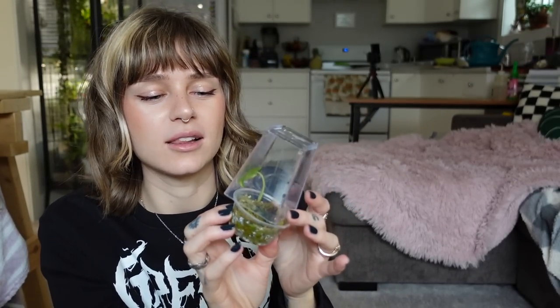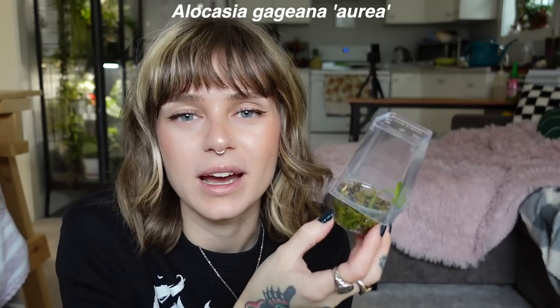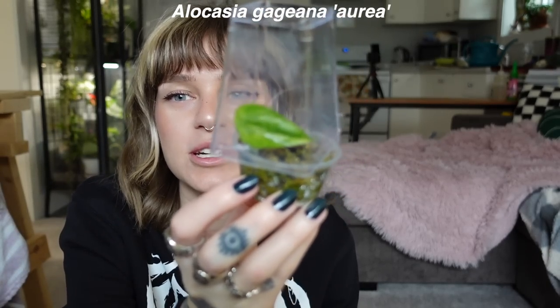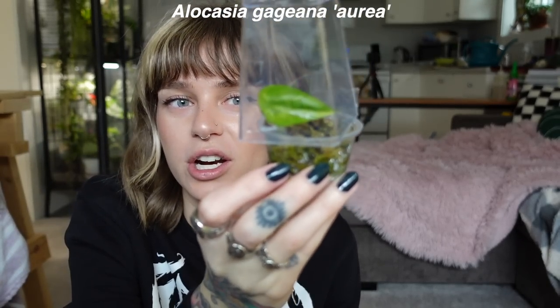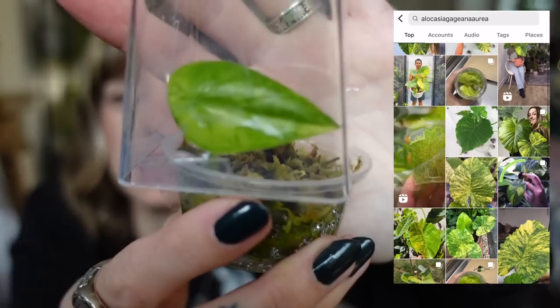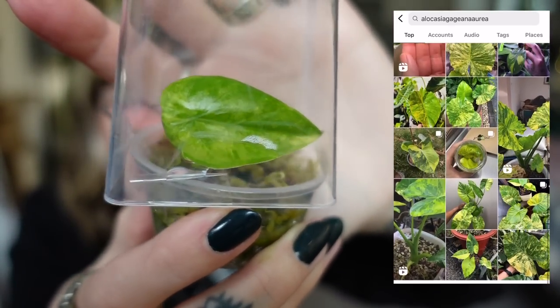I'm also going to be potting up an alocasia corm. This is actually my first variegated alocasia in my collection, so I'm so excited about this. This is alocasia — I was looking at how to say it because I have no idea how to pronounce it, and every single person I watched said it differently. It's alocasia gaggiana, or gaggiana, or giggiana — I don't know — but it's the Aurea variegated one. Oh my goodness, it looks so stunning already, and it's so small.